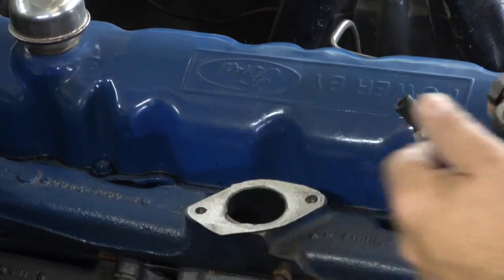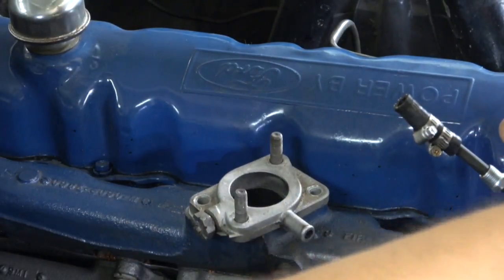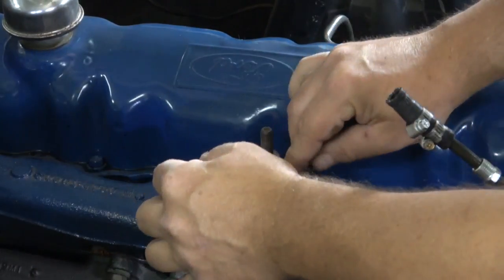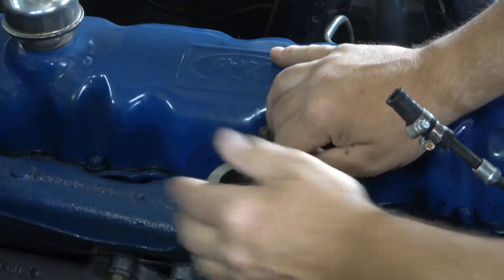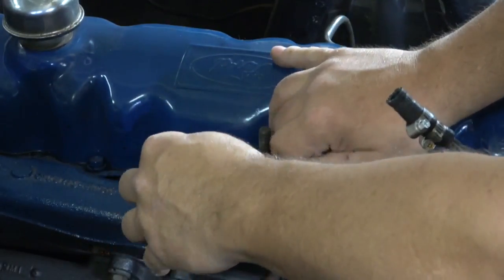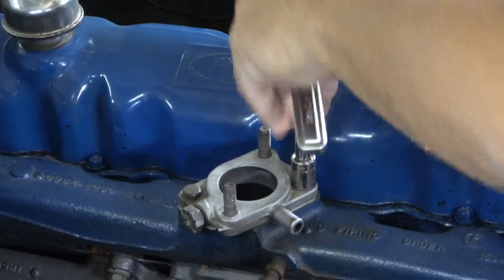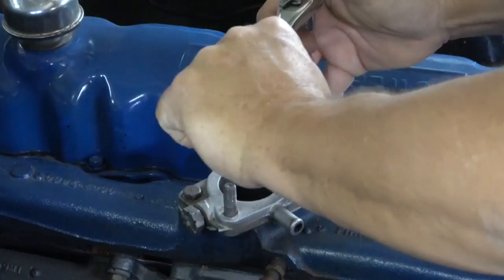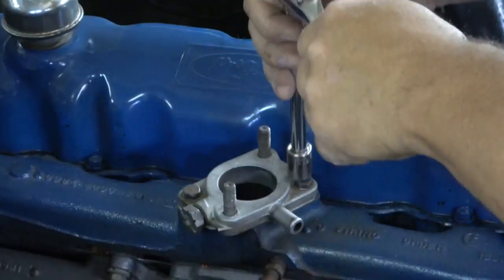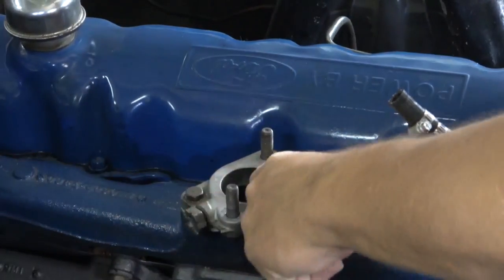So you put your first gasket on and then put the spacer on. The spacer, as you can see, is offset to compensate for the carburetor being angled a little bit. That's the way it's put on. I'm just going to tighten these down — not a ton of torque, probably two to five foot-pounds at the most, just to secure it. Now it will be sealed just fine.